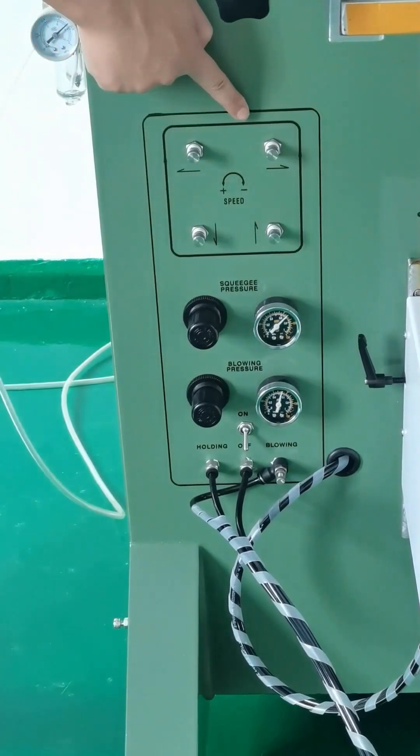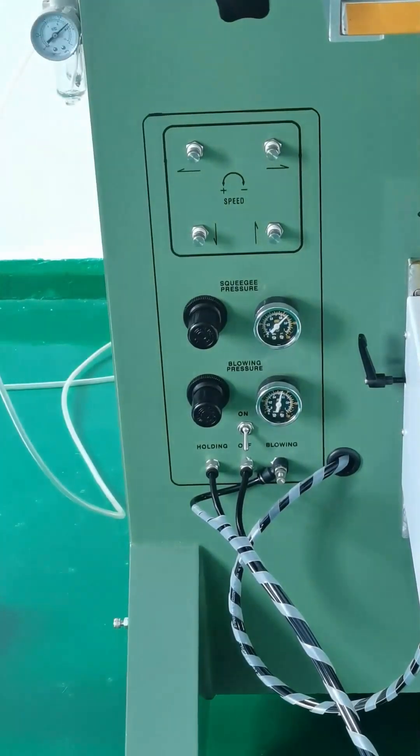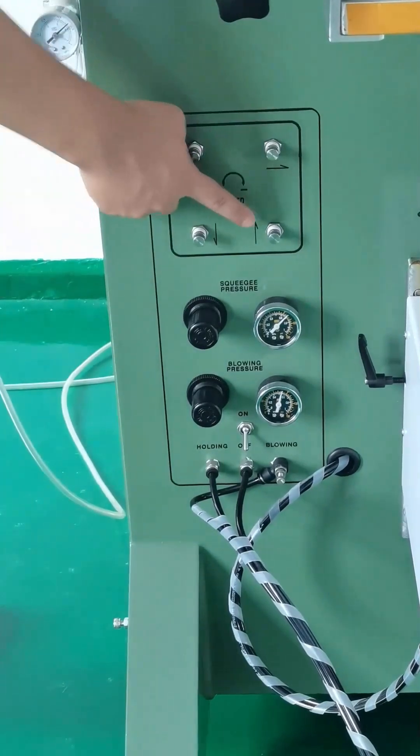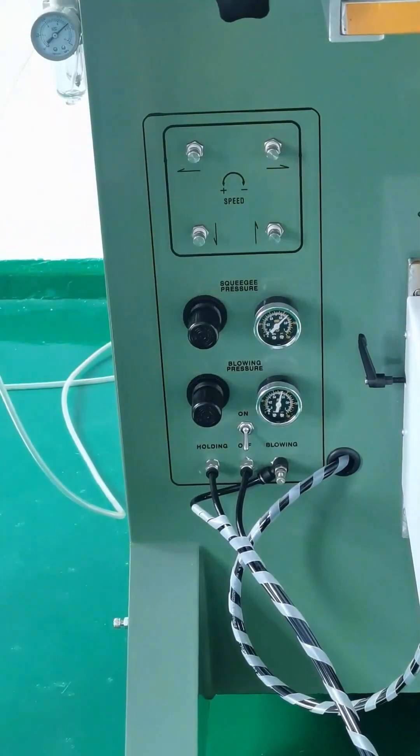The right one is set up to increase the air for the right. The down one adjusts the work table up and down, and the other one adjusts the air freezer up. Also, this one adjusts the squeegee pressure, and the lower one adjusts the blow pressure. The pressure meter will display the air pressure.